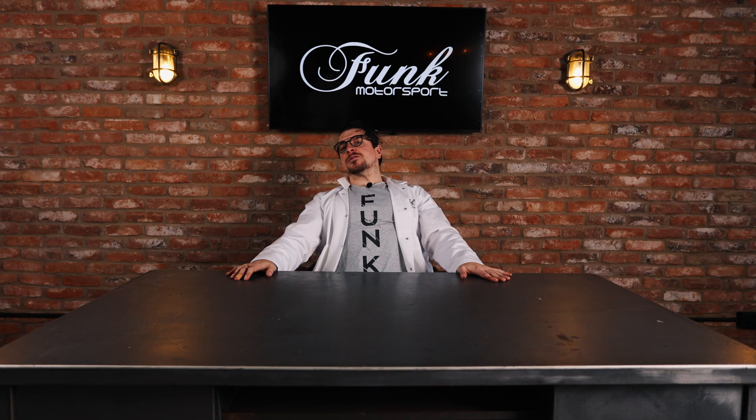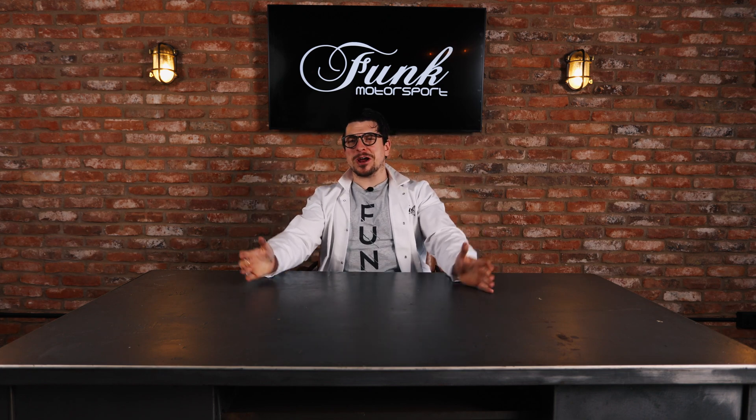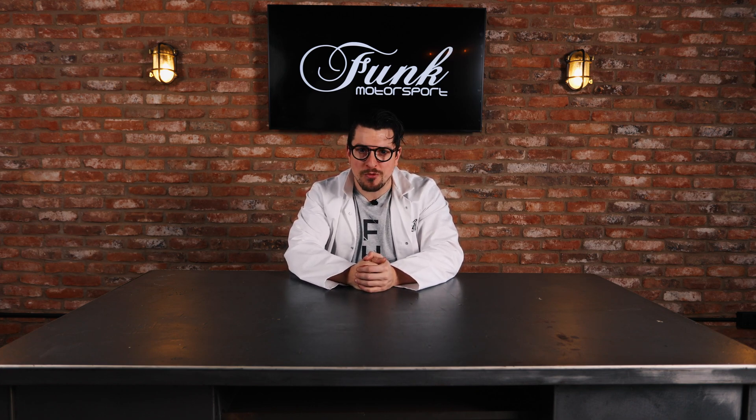We'll see you next time on another edition of Heat Management for Dummies. I hope these nuggets of knowledge serve you well and that you've enjoyed this incredible journey of Funk Motorsport heat management that we've been on together. I already knew all of this stuff off by heart, but I hope that you've learned something you can take forward to make sure that your car runs at its highest performance.